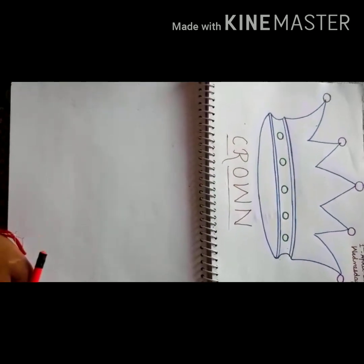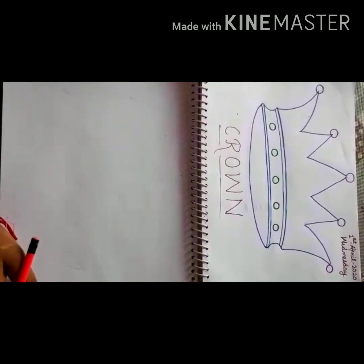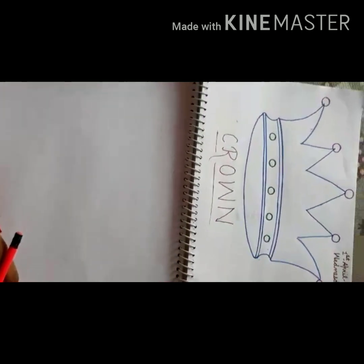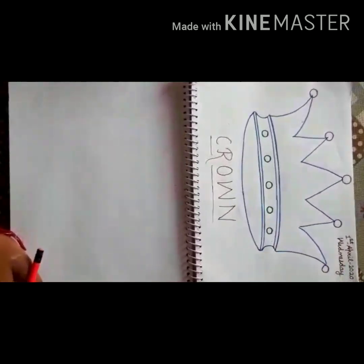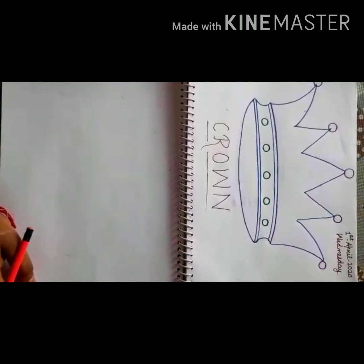Good morning students, welcome to our class. I hope you are safe and healthy at home. Today we will learn about crown. Are you ready for today's class? Okay, listen to me carefully.